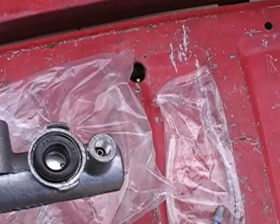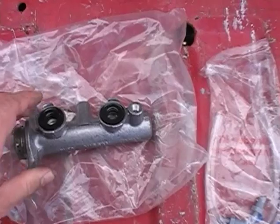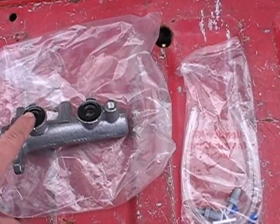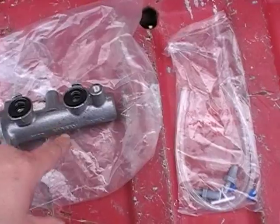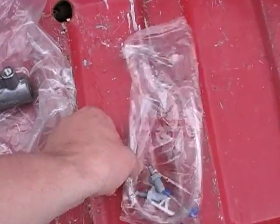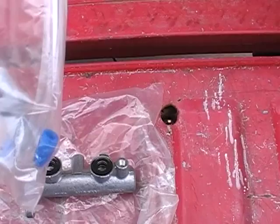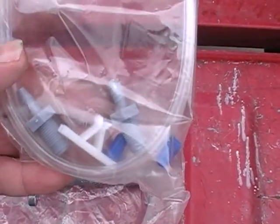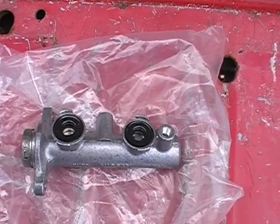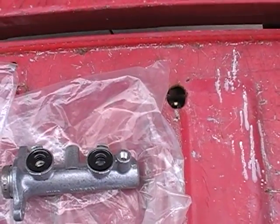Here we have our new one. We are going to take the plastic reservoir off the old one and put it onto the new one — it clips into the top. Something very important: these do come with instructions. After you put the reservoir on, fill it up with new brake fluid and put this thing on a vise. If you don't have a vise, come up with some kind of clamp to hold it in place as you prime the system. This bag contains the various tools necessary to prime this master cylinder. This is important — you do this on the bench or you will be forever trying to get all the air out of it. So the next step is to get the reservoir off the old one, onto the new one, and get this on a bench.